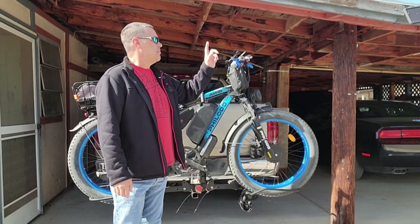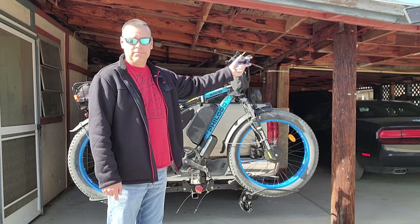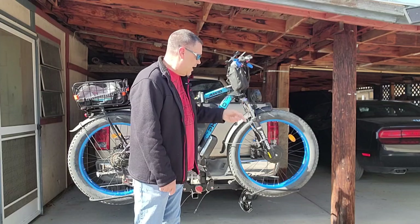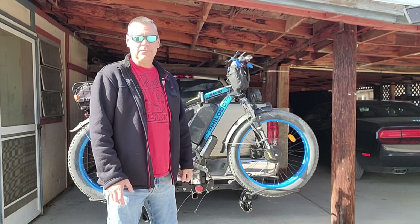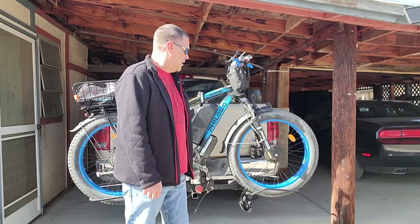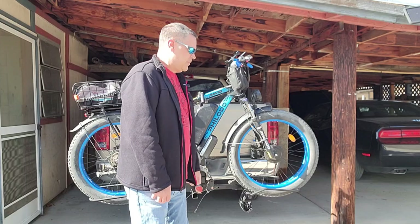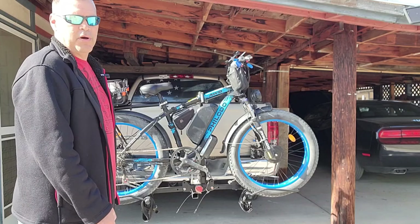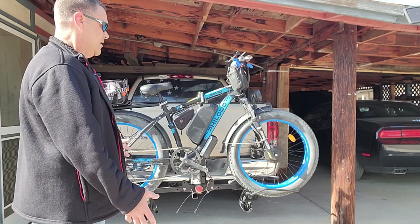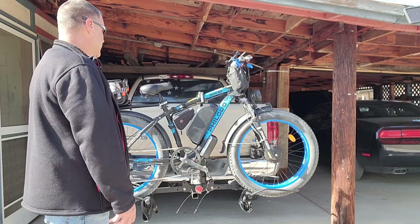Starting back up at the front, it's got unbranded Zoom brakes — hydraulic single piston with 170-millimeter brake rotors. The tires are 26 by 4, and it's not really a mountain bike because of the tires, but it'll go anywhere you want it to go.